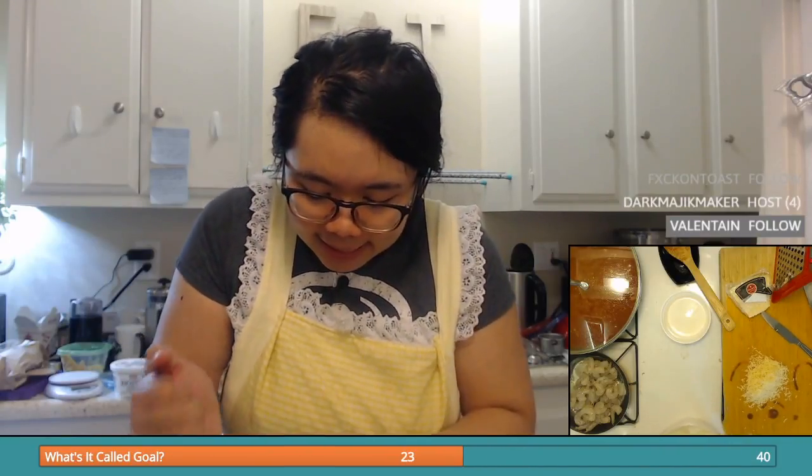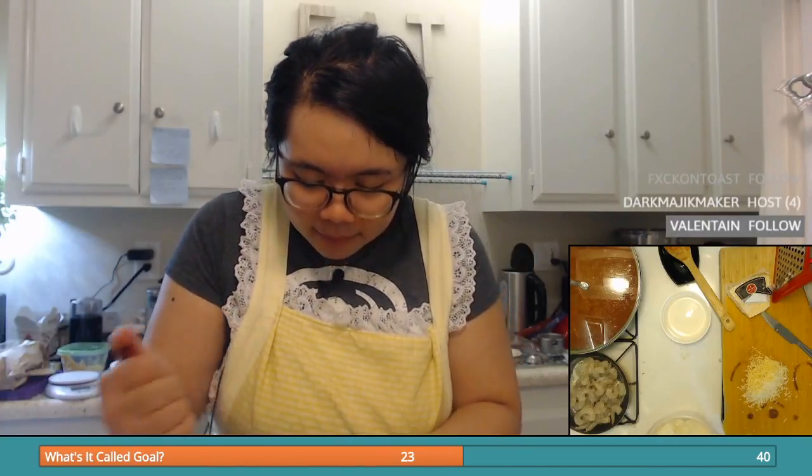This ricotta mixture doesn't look very appetizing, but I promise you it tastes so good. I'm just trying to press around in it to make sure I don't have any large chunks of roasted garlic, and then try not to just eat it off the spoon.